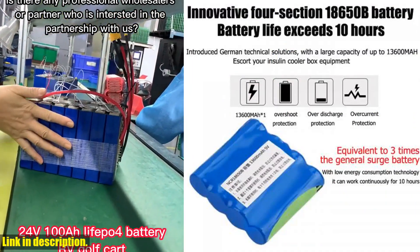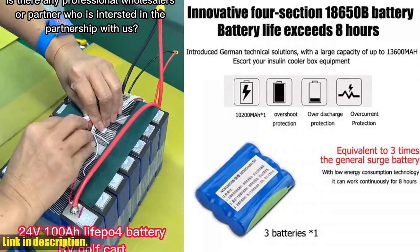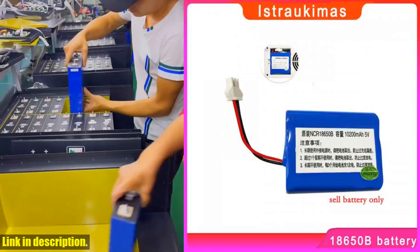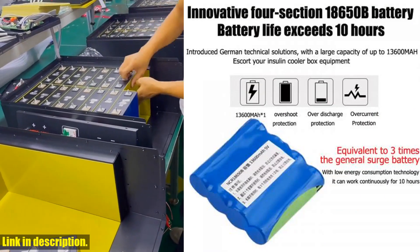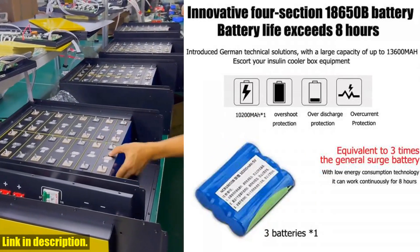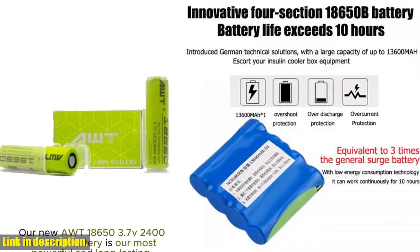Don't miss out on the opportunity to make your life easier and your insulin storage more reliable. Check the link in the description to get your hands on the lithium battery for portable insulin refrigerated mini fridge, 5V 10200mA replacement standby battery refrigerator accessory today, and take control of your insulin storage like never before. Thank you for watching, and don't forget to hit that subscribe button for more product reviews and recommendations.